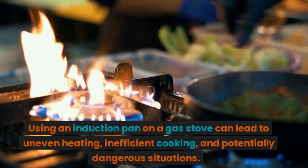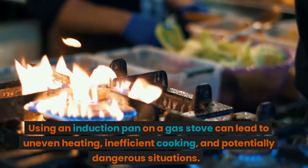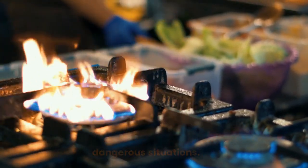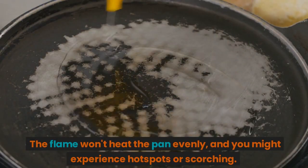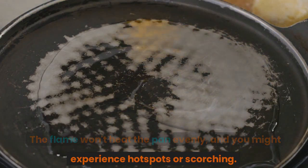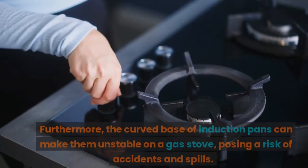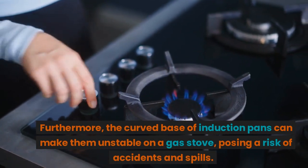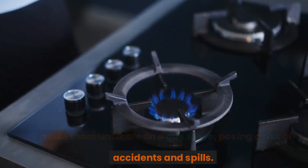Using an induction pan on a gas stove can lead to uneven heating, inefficient cooking, and potentially dangerous situations. The flame won't heat the pan evenly, and you might experience hot spots or scorching. Furthermore, the curved base of induction pans can make them unstable on a gas stove, posing a risk of accidents and spills.